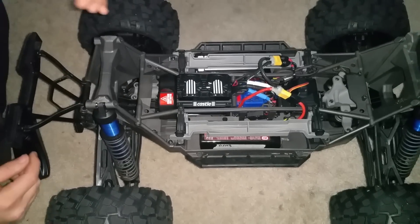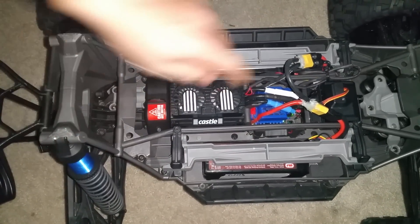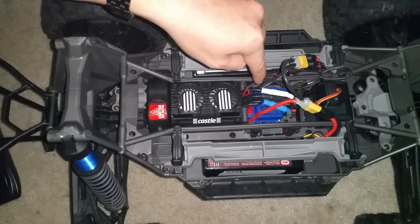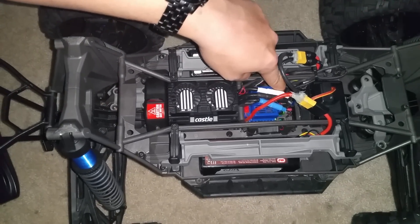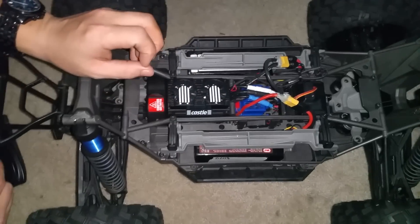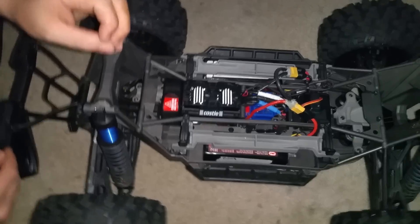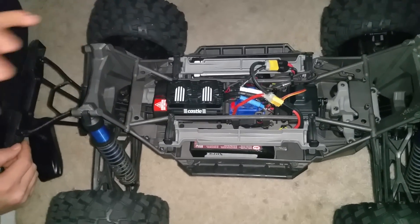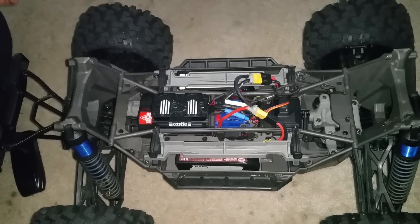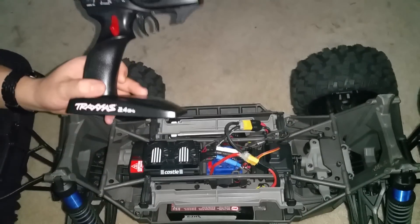If you turn it on and that green light is red, you're going to have to hold the button when you go to turn it on — hold the button down until it turns green. You will hear a little musical tone coming from the motor. The way it does that is the ESC sends a certain frequency to the motor, which causes the armature to vibrate at just the right frequency that it sounds musical.